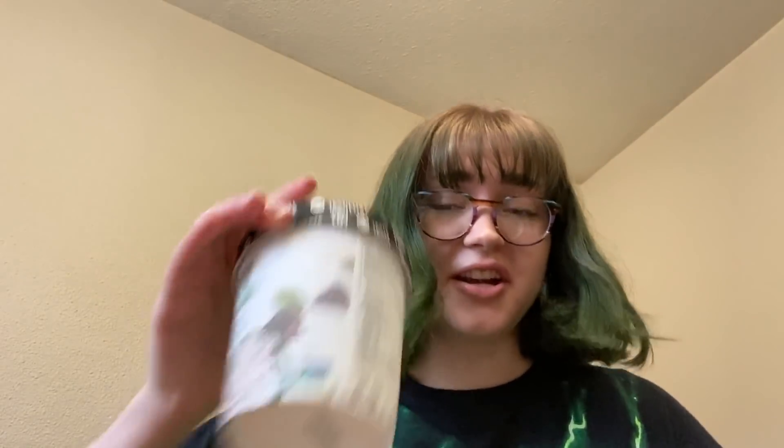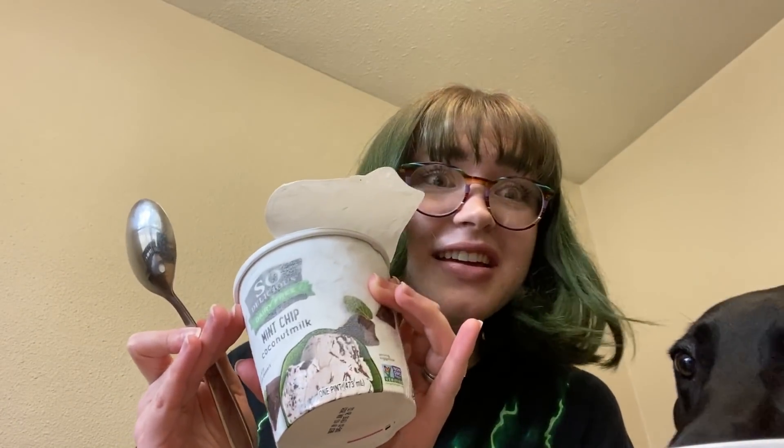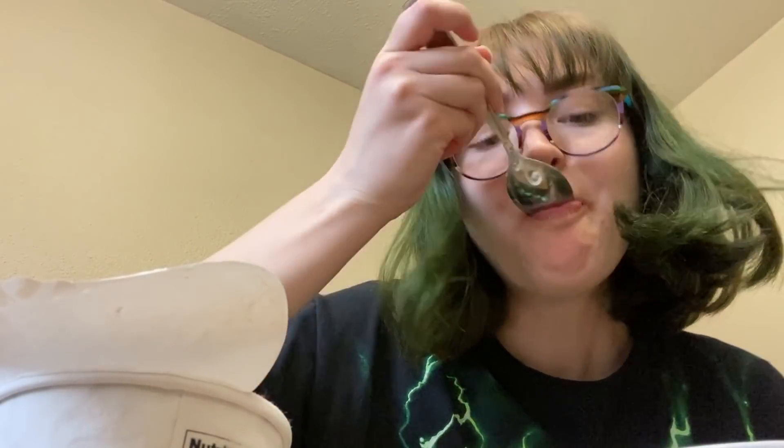Alright, brownie ice cream, let's go — it's mint, because I can. So much better. Dozens upon dozens of times improved. This almost takes away every mistake that I made during the process of cooking these, which was a lot. I'm alright with this. I'm at peace with it.